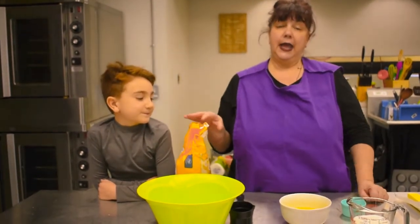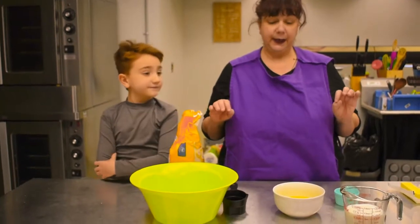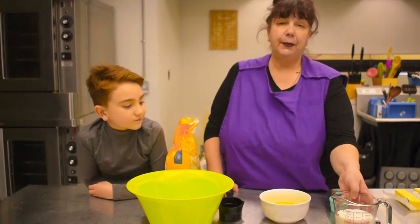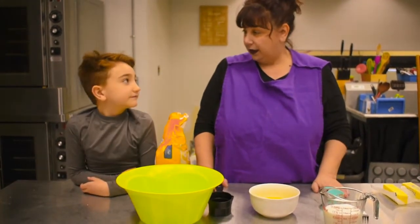The first thing we need is flour — all-purpose flour is just perfect for this recipe. We also need four eggs, a cup of milk, just a pinch of salt, and two tablespoons of butter. So very easy.